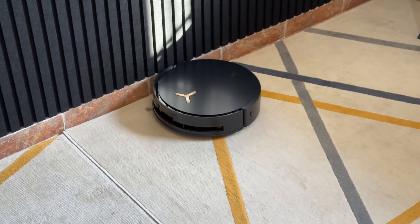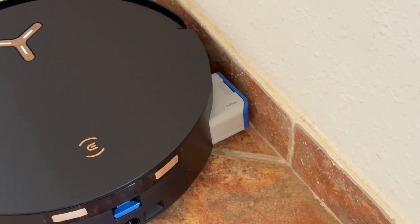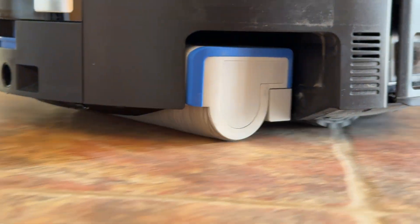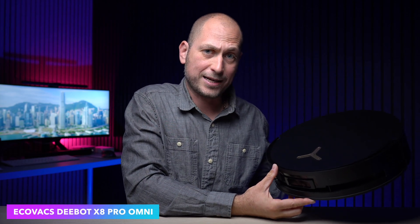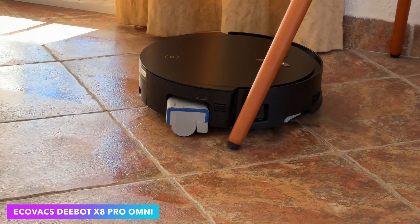What's happening everyone, my name is Alex and welcome back. In today's video we are checking out the latest robot vacuum from Ecovacs. This is also the most advanced robot vacuum that Ecovacs has made so far, and I can probably go as far as saying that this is one of the most advanced robot vacuums available on the market. What we have here today is called the Ecovacs Dbot X8 Pro Omni.